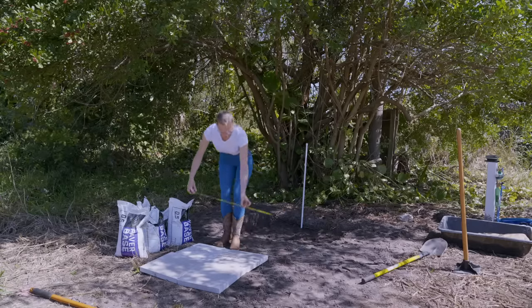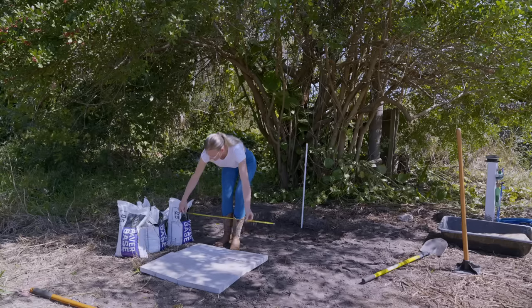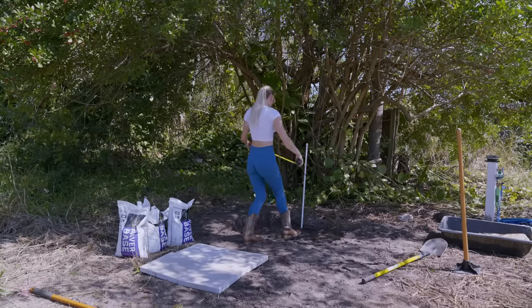I cut the concrete pavers from Home Depot — they were around $1.50 each. I placed them in the center of the shower and then surrounded it with stones for drainage.